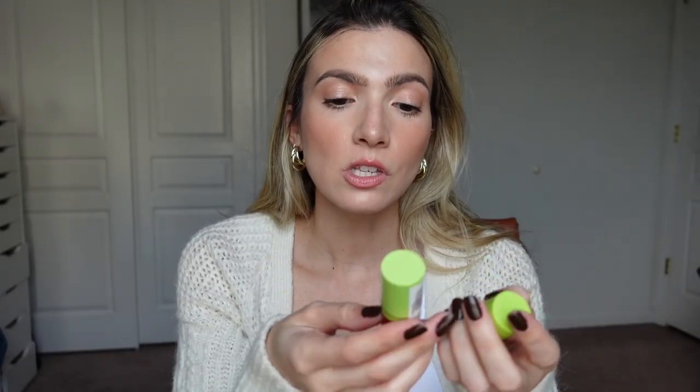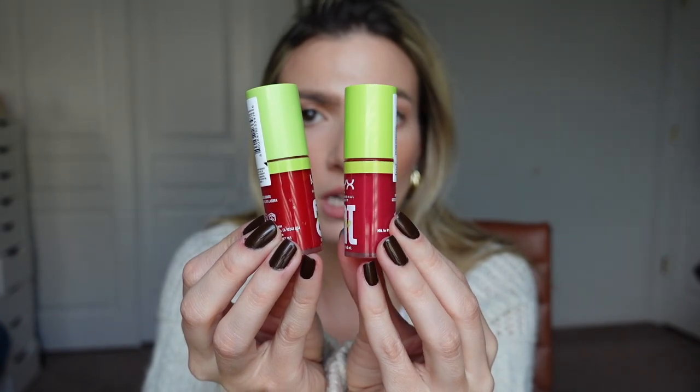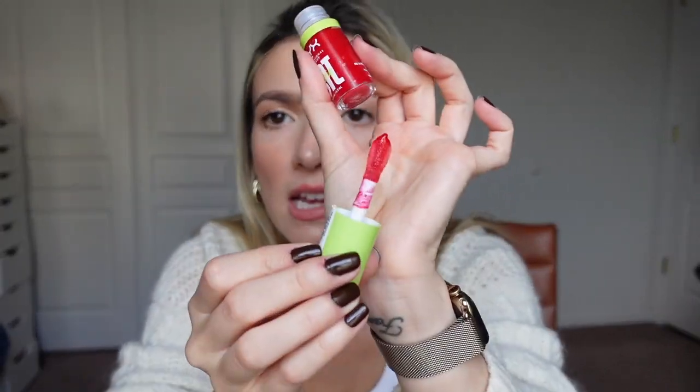I bought two NYX Fat Oils from Amazon because a subscriber recommended them. I recently splurged on the Dior lip oil — it's like 40 dollars and it's really good, but I don't think it's worth 40 dollars. My subscriber told me to try the NYX lip oils — this one is a little more red and this one a little more pink. They have the same applicator as my Dior one! Oh my god, they smell like Jolly Ranchers.